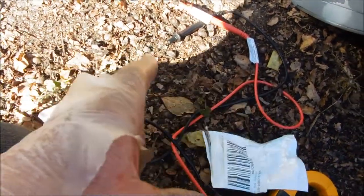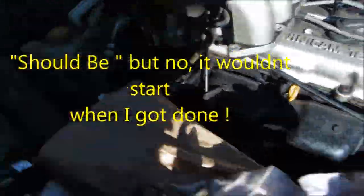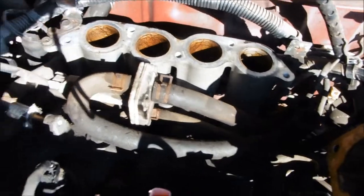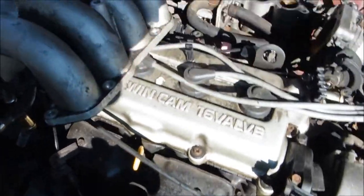I bought this injector off eBay for about 40 bucks. I'm actually going to try and use the same manifold gasket - I'll put some silicone where the crack is. I do have a brand new gasket there for the manifold, so it should be good.